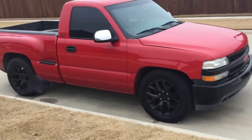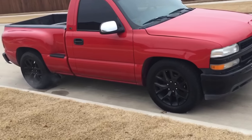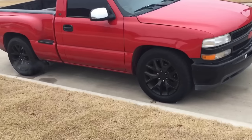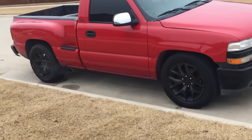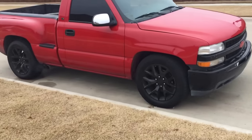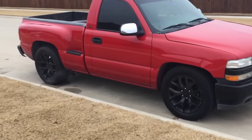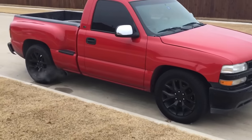Got long tubes on it obviously, got the cam, got an intake, but other than that it's pretty much stock. It's got 862 heads on it. I like it — sounds pretty badass.